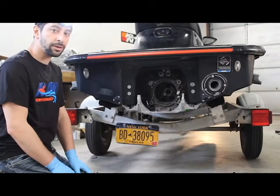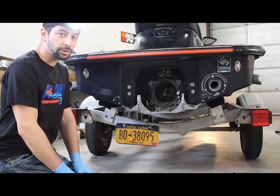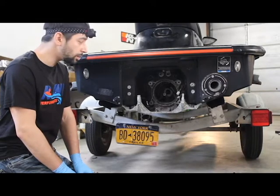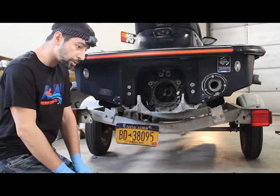Hey everybody, this is Steve from Cowboy Performance back for another video. Today we're going to show you the assembly of the jet pump. In our last video we showed you how to take it out, and in this video we're going to show you how to install it properly.